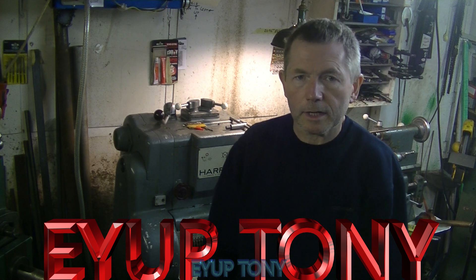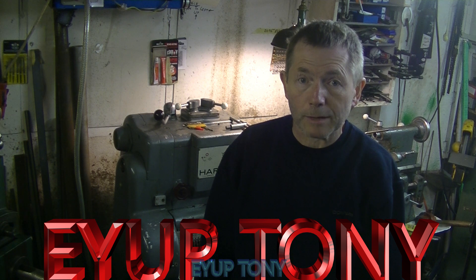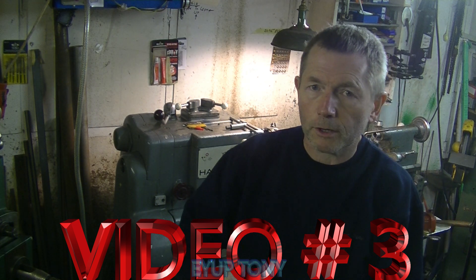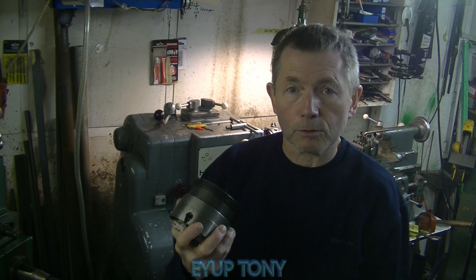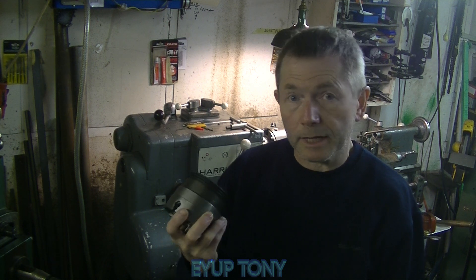Hi everybody, thanks for tuning in again — it's my third video. Thanks very much to all my subscribers and viewers. I was going to do a video on this little four-jaw independent chuck backplate, but I've been moving stuff around on my computer and I think I might have deleted it or moved it somewhere and I can't find it. So I'm just going to take it back off, put it on the lathe, take the chuck off, then do a little diagram of what I've done so you can see why I've done it.